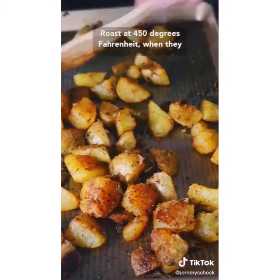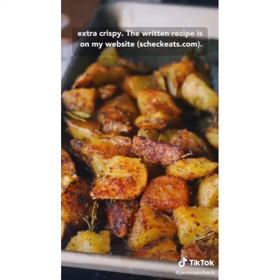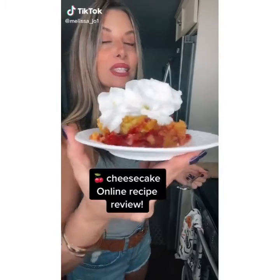Roast at 450 degrees Fahrenheit. When they look like this, turn off the oven but let them sit inside for 10 more minutes — it gets them extra crispy. The written recipe is on my website.